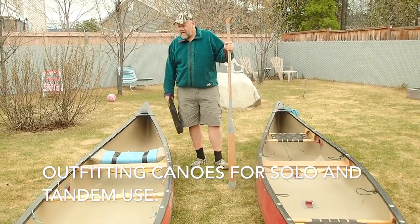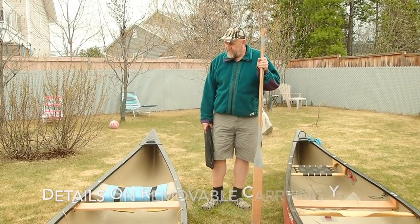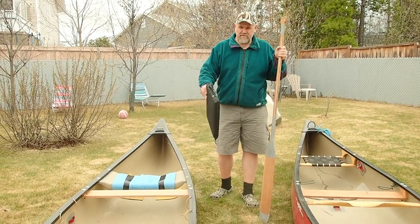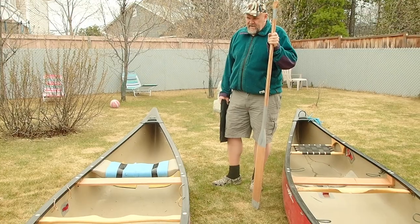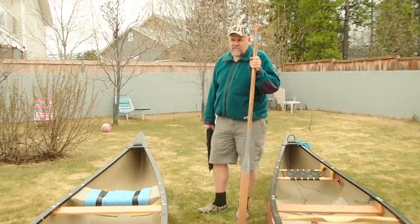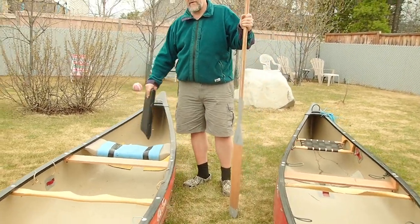People have asked for a little bit more detail, so this is our Old Town Tripper. They're symmetrical hulls — both of these boats — which means the front to back is the same as back to front as far as the hull shape. Usually when you solo them, you paddle from the front seat and just turn around.